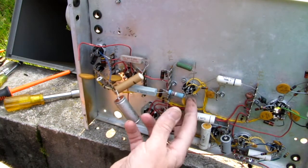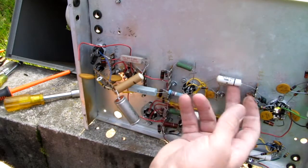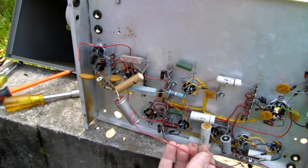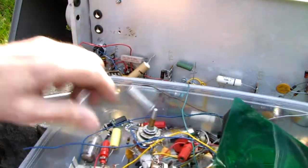We've got a ton of resistors here with a lot of lead length. These capacitors — a lot of lead length. A lot of hookup wire, and when I say hookup wire, we have a ton of it.